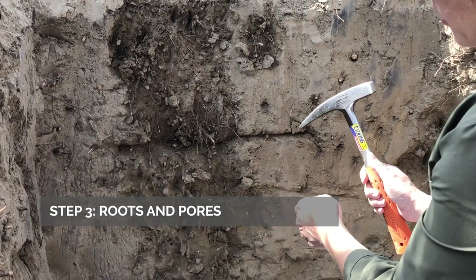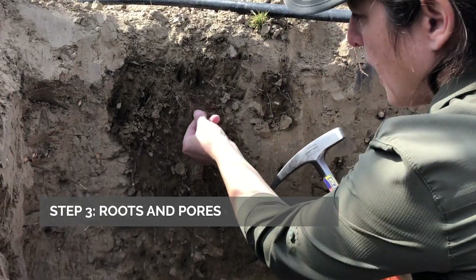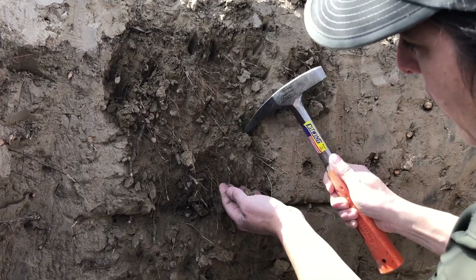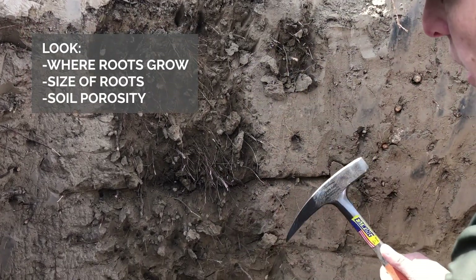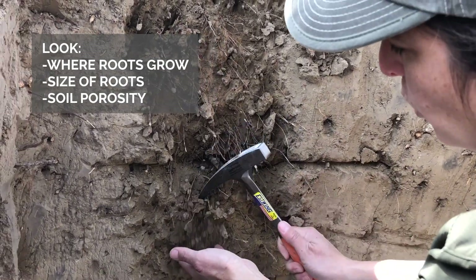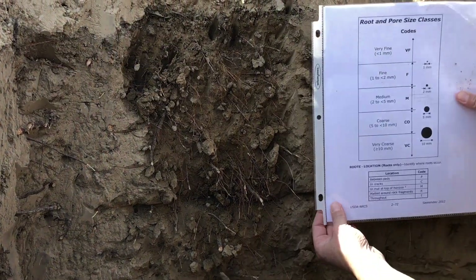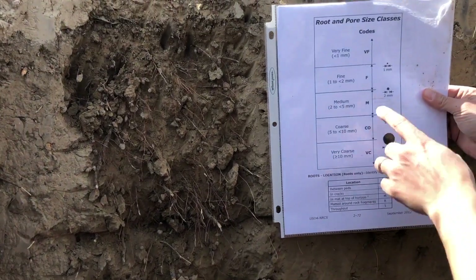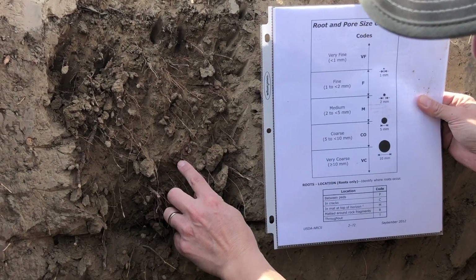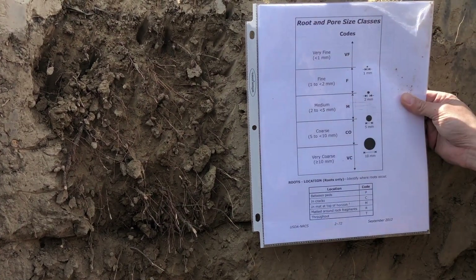Once we've seen the structure, we start looking more in depth at the size of the roots that are growing, but also the pores that we have in this soil. Both have the same indicators, so we can evaluate them at the same time. We refresh the surface again and look at a chart which indicates the size of the holes found in the soil, then relate those to the porosity and root size.